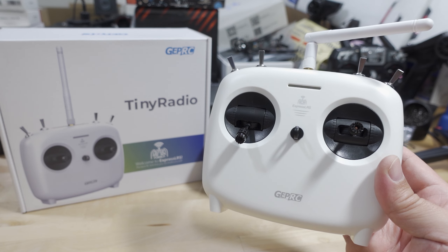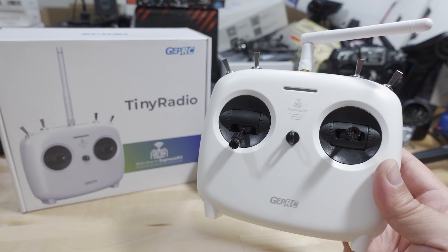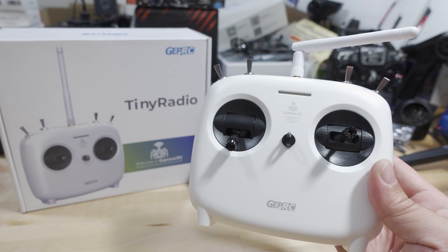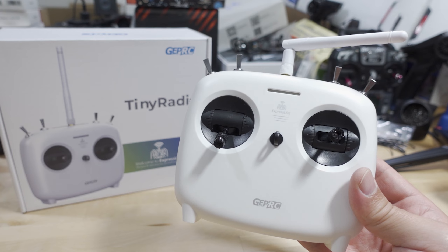We're checking out the GEPRC Tiny Radio in this video. This is an ExpressLRS radio in the budget class, and it's a rectangular shaped radio. For those of you that don't like the gamepad style radios like the Jumper T-Lite, you might like this one a little bit better.